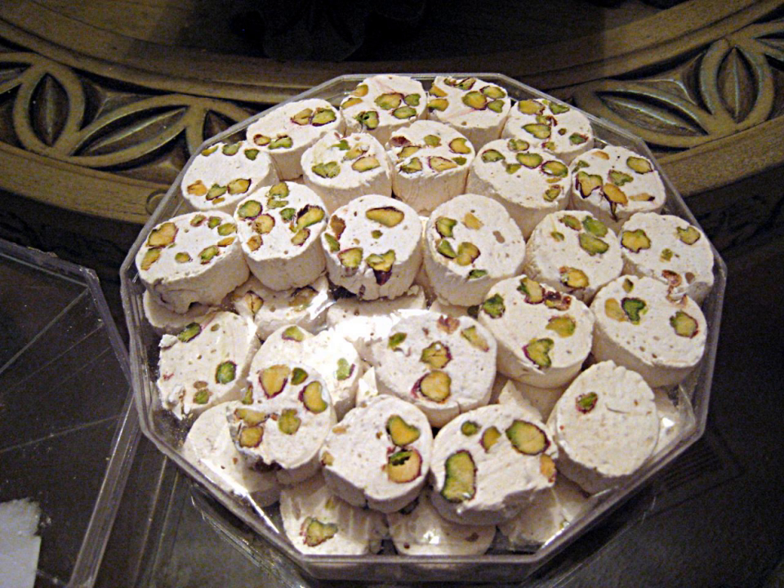The raw material for this famous sweet is manna, which is obtained around the city. The history of making gaz in Isfahan dates back 450 years. It was made in different types including flour and bread, with varieties containing pistachios, almonds, and chocolate, produced in both traditional and industrial workshops.